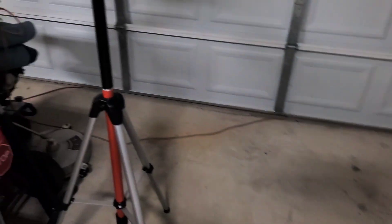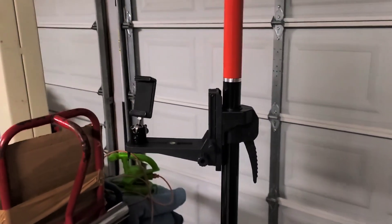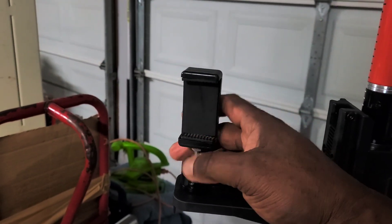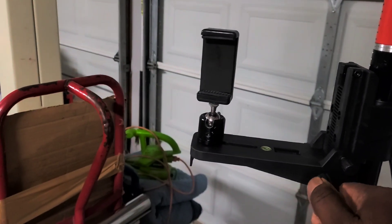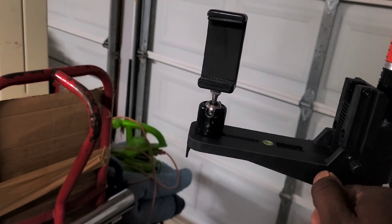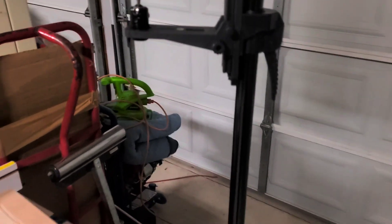My new telescopic laser mount came in, which is great. I can mount my phone on it too and do pictures. These are your micro-adjustment controls here. Once you get it close to where you want it, you can fine-tune it. I ordered that off Amazon.